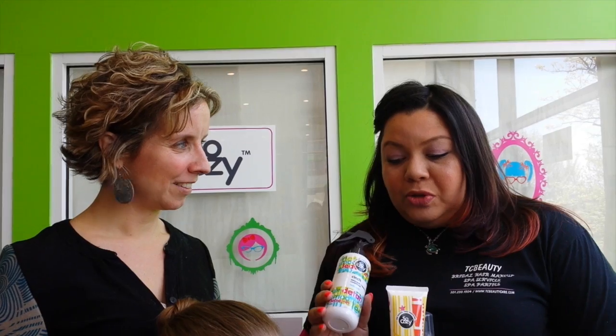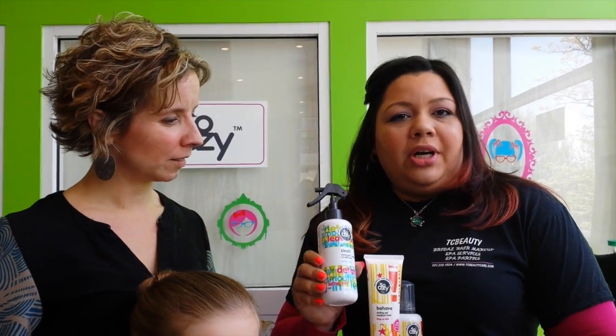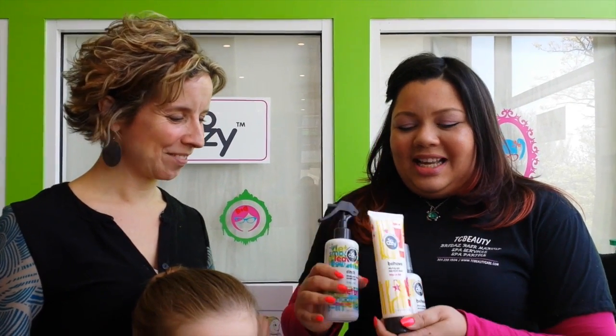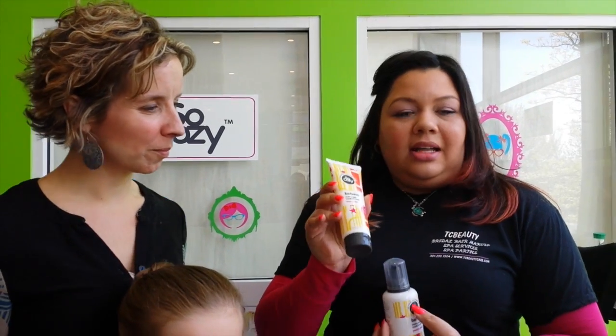Well, to do her ballerina bun, we used the detangler spray so we could comb her hair without having it dry. That's very important. And then we did a combination of the styling gel in medium hold and the mousse, to take those flyaways away and to make more structure so it stays that way all day long.